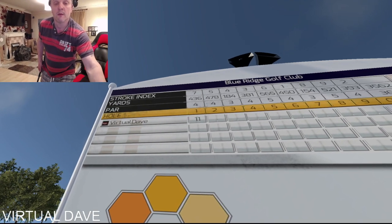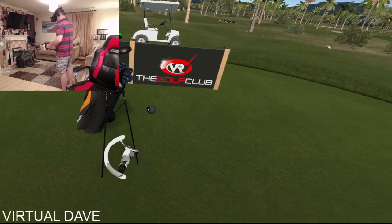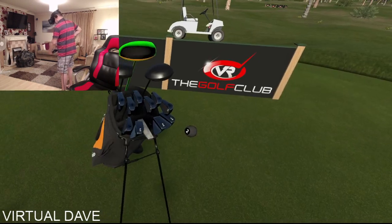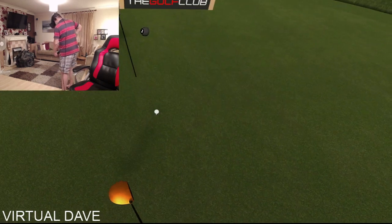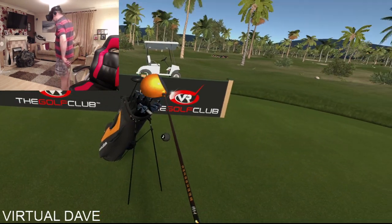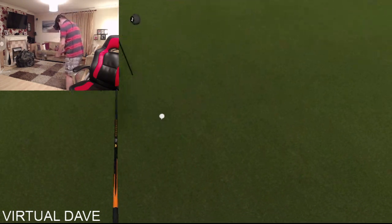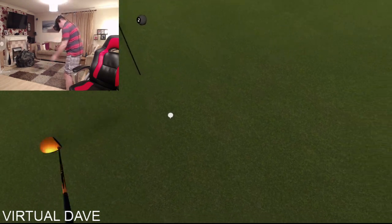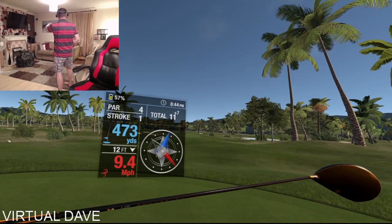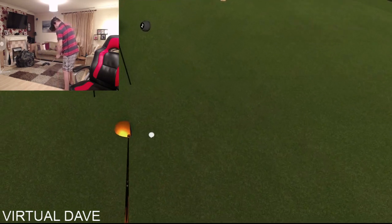I'm crap at golf to be fair, but this is just to show you. The game is quite old so the controls are a little bit janky, but it does work — the more you play it the more you get used to it. Make sure you're positioned safely with enough room. There's a nine mile an hour wind going off to the right, so I'm going to aim that way.